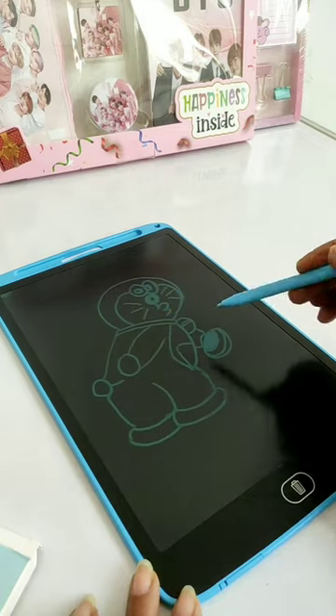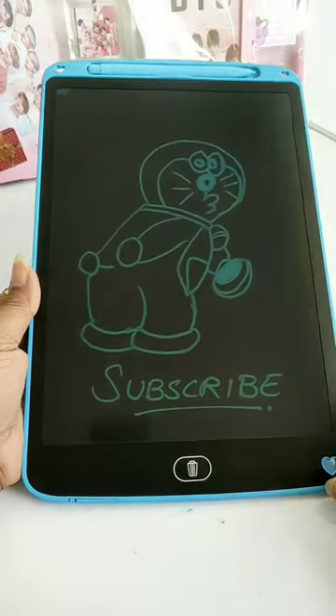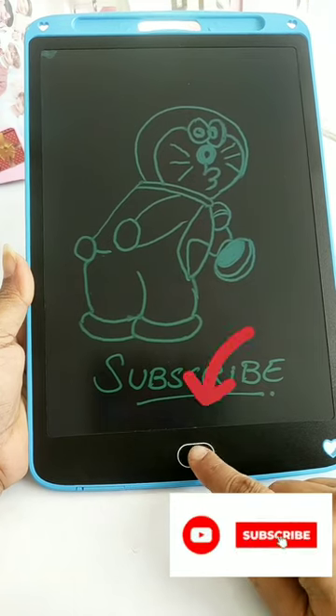Guys, if you like this video, please give me a like. If you haven't subscribed, please do subscribe. Guys, this stylus is Rs. 300 and you can erase everything using the eraser and delete button.